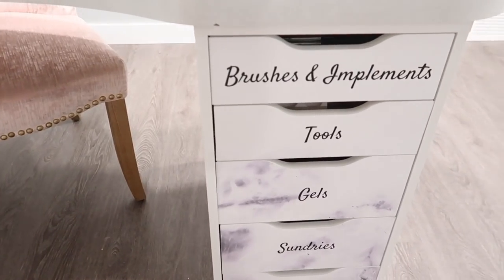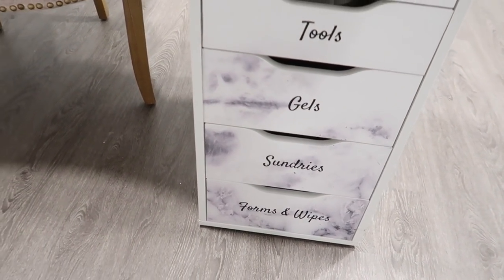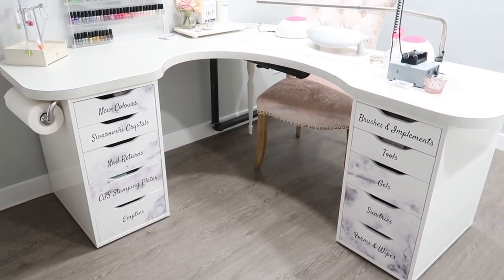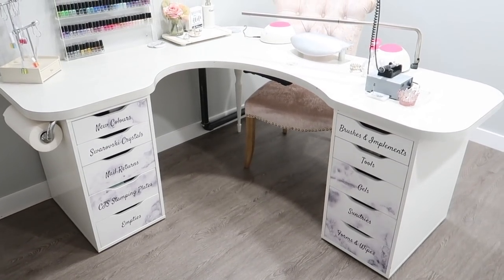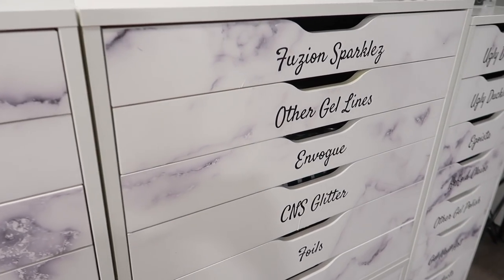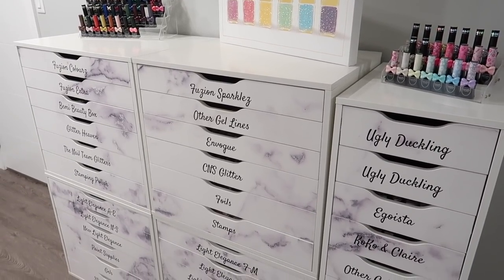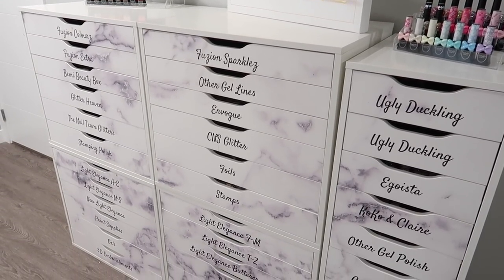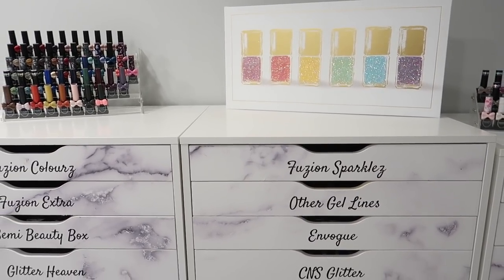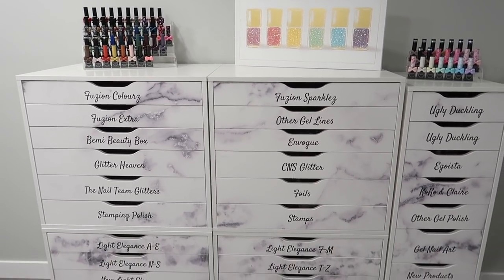One thing I didn't notice was on the right-hand side of the drawers — the brushes, implements, and tools drawer — I actually initially didn't even notice there wasn't marble on them. We do end up replacing those at the end, and that's where Ivory is going to show you how to do these a little bit easier than what I had done. When I contacted My Wonderful Walls about it, because I wasn't sure if it was an error or supposed to look like that, they sent me replacement ones immediately. They were truly such an amazing company to work with. If you have any questions or concerns about the units you get on your own, they'll answer any sort of questions you have.